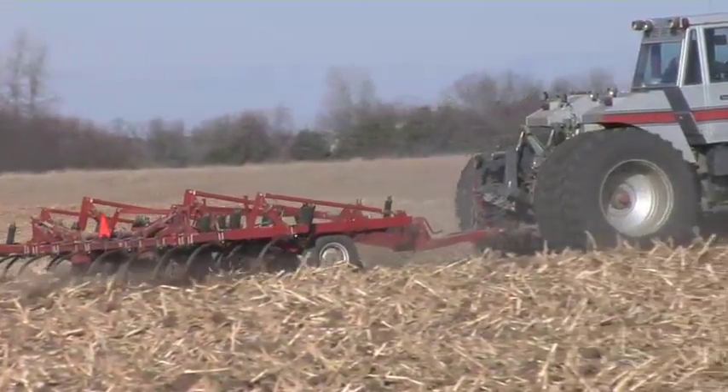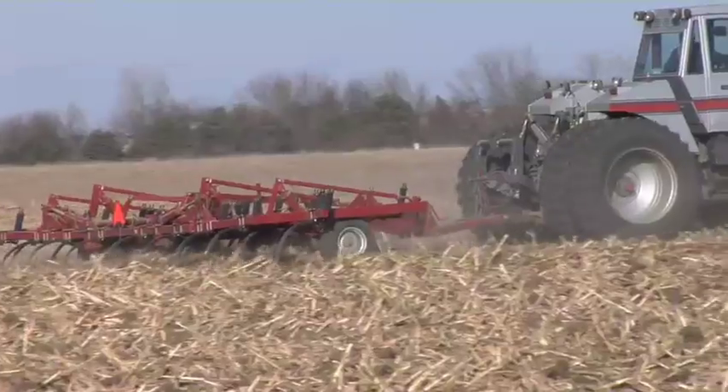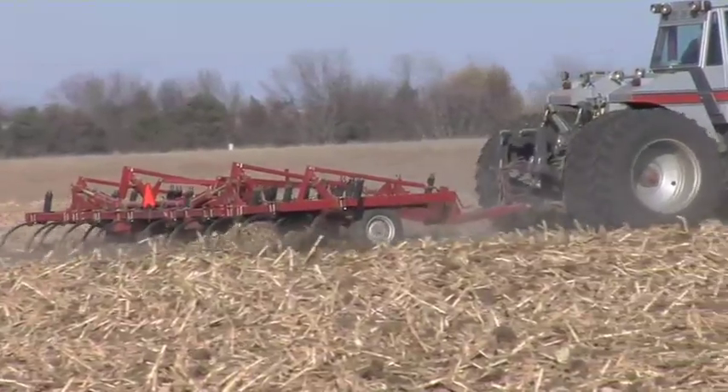Last year there was quite a bit of gap from top to bottom, and frankly a lot of that had to do with the fact that we ended up going corn on corn and weren't really planning on it. We hadn't done any fall tillage, and doing spring tillage only in continuous corn leaves a lot of residue out there, so it's a lot harder to get a good stand.